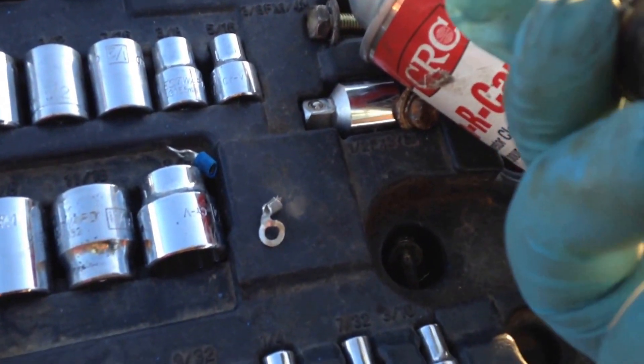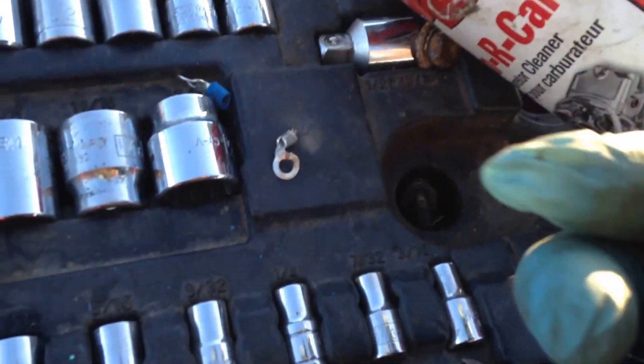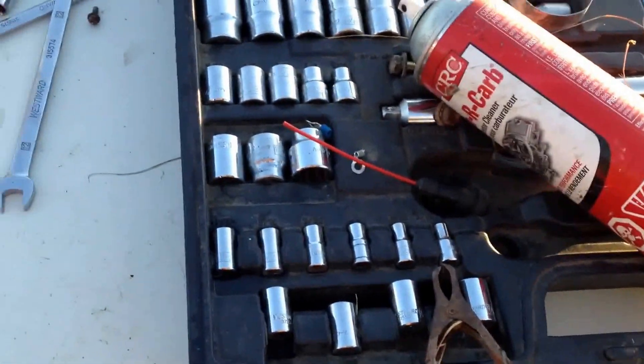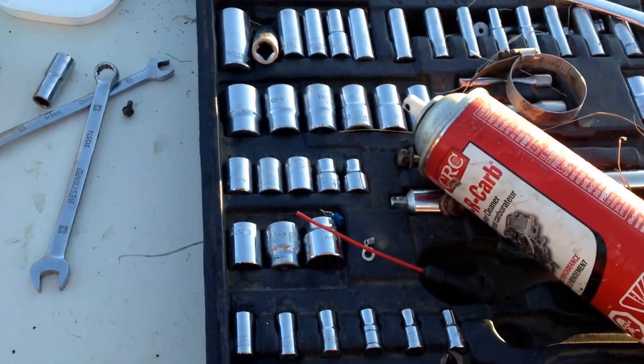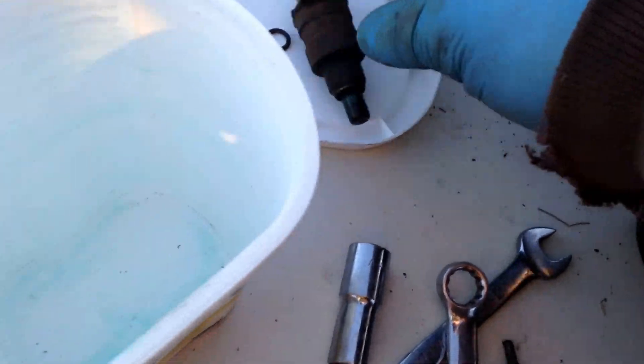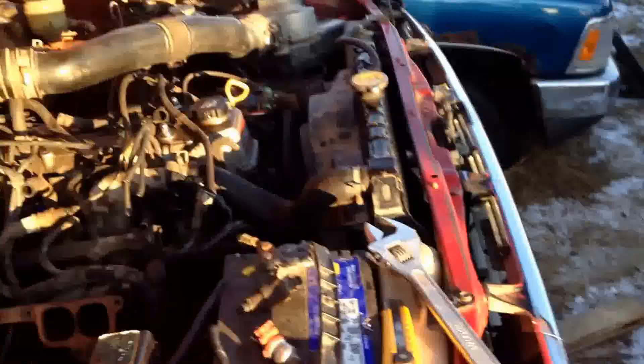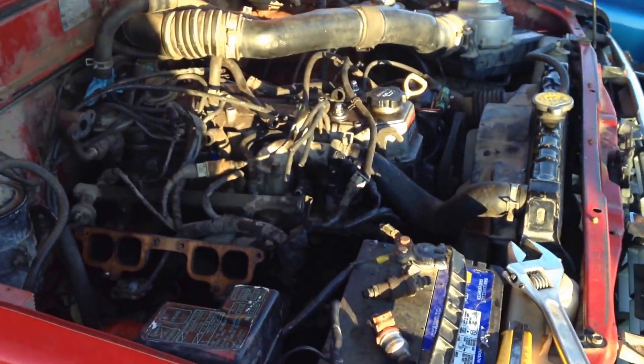The other question is why did it get so gunked up like that? But anyway, I hope this helps some other people out that can't get their truck to run right, or have low power or idle problems. I went through this truck over and over and over, and it takes time.